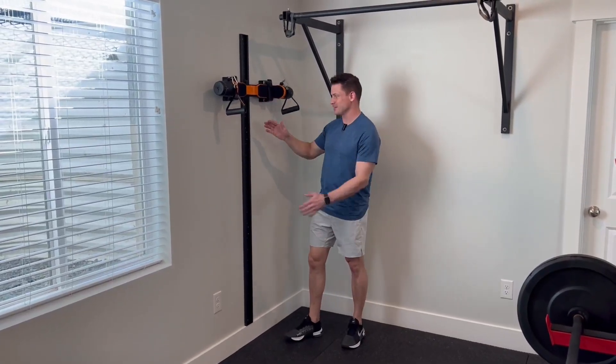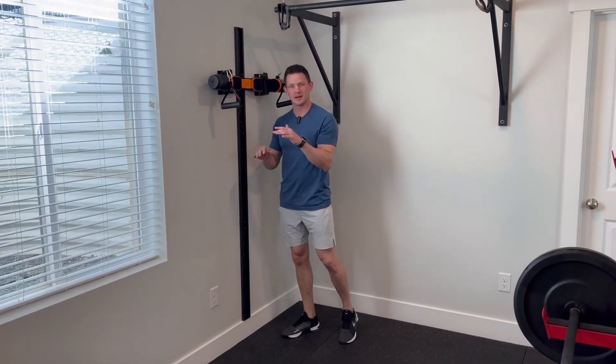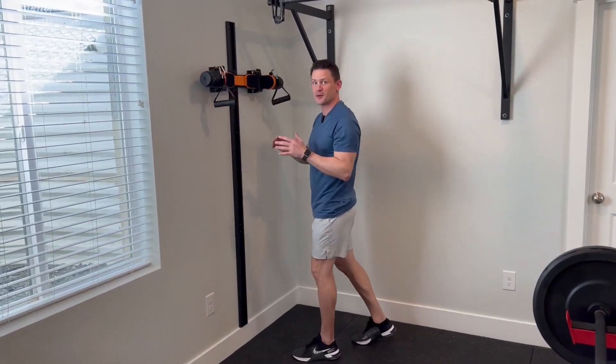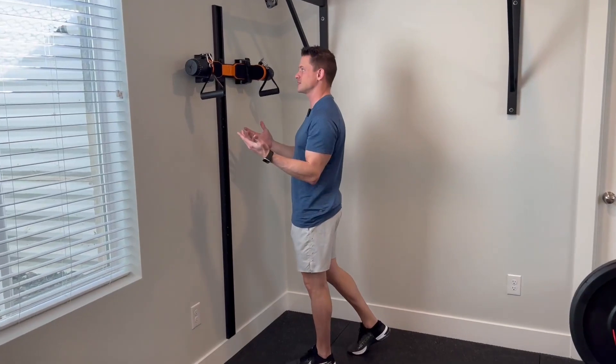If you have the Max Pro cable system, I feel like having this wall track is a must have. It's a game changer because of the versatility that allows you to use it in many different positions for a lot of different types of exercises.